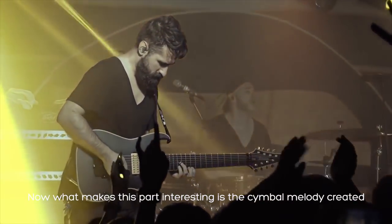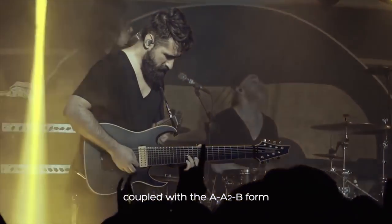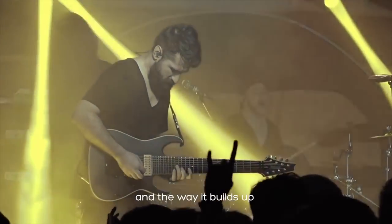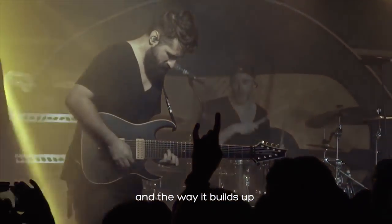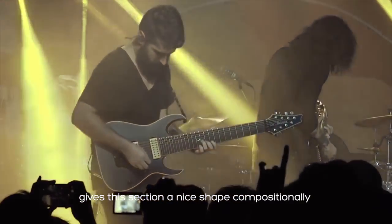What makes this part interesting is the cymbal melody that's created. Coupled with the A, A2, B form, makes this groove truly melodic, and the way it builds up from part 1 to part 2, towards the end of the bridge, gives this drum groove a nice shape, almost like a song.